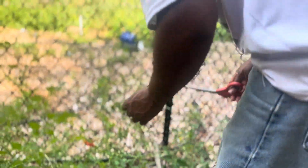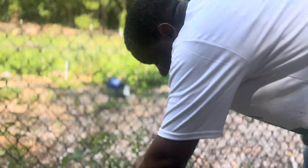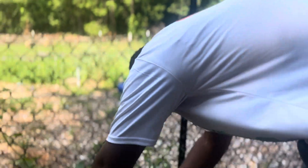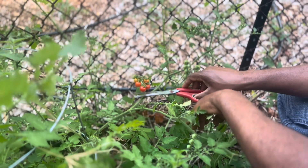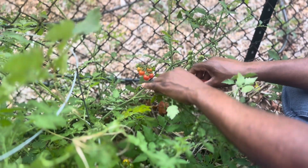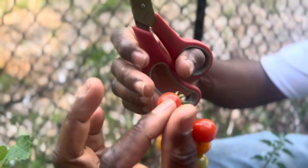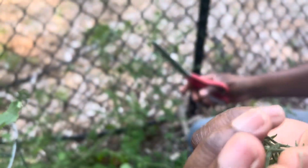I'll go ahead and show you how I harvest these cherry tomatoes. Notice they are at different stages — there are some that are ripe and ready to be eaten, some that are midway, and some that are just turning. What I do is I cut it from here, this location from the main stem, and that way it will stay fresh because they're all on the vine. Then I can just take off the ones that I need and the others will ripen.